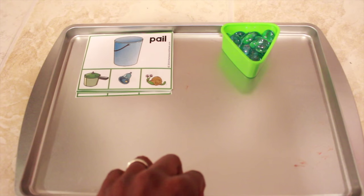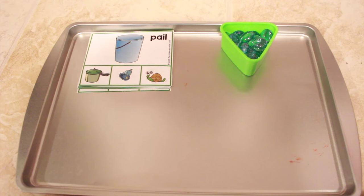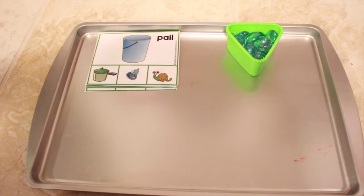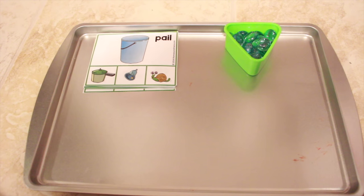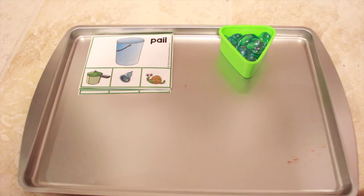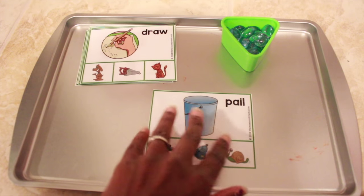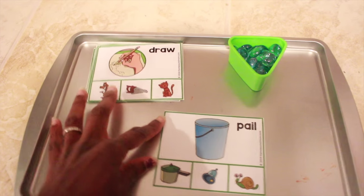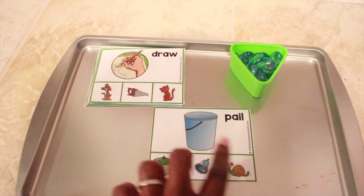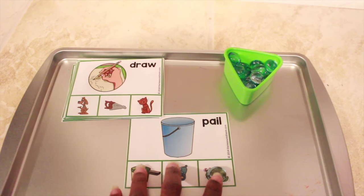This is for rhyming. If you've seen my recent workbox system video for my four and six-year-old, you probably saw this in my four-year-old's drawer — it was too easy for him, so I'm going to do it with my three-year-old brother instead. Sometimes kids pick up on concepts just by reading and living life, so you don't always have to formally teach rhyming to a four-year-old. I'll say 'pale, pale — what rhymes with pale? Is it pot? Is it bell? Or is it snail?' and he'll point out the answer and put a little gem over the matching rhyming word.